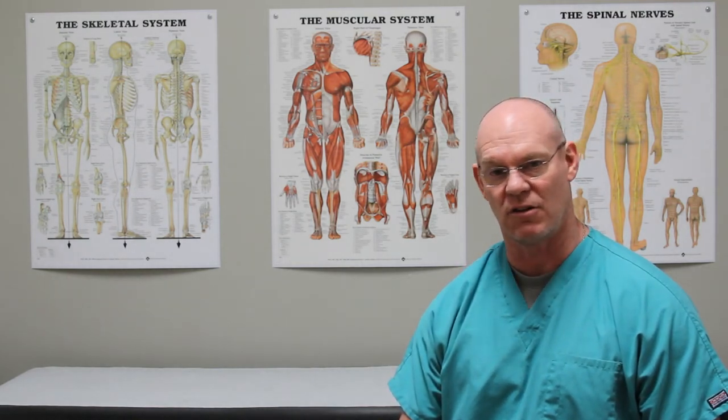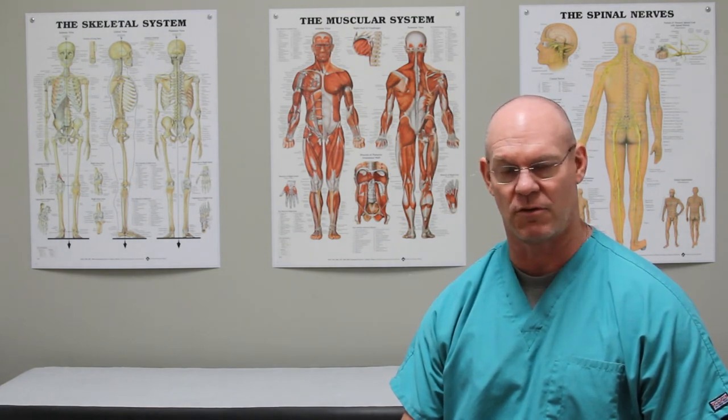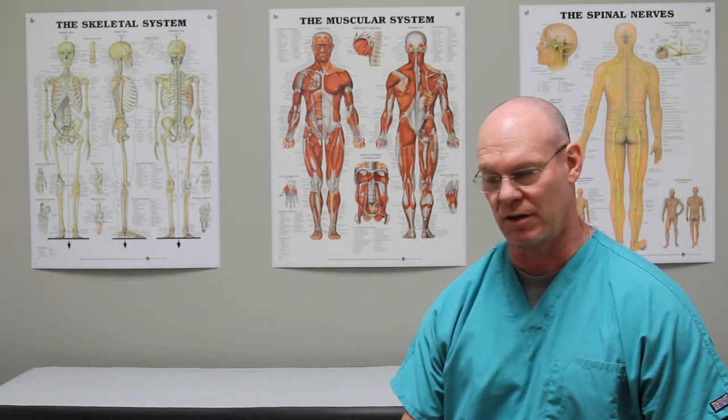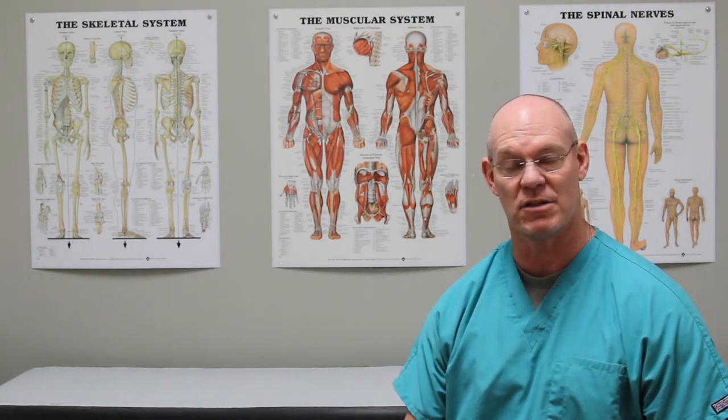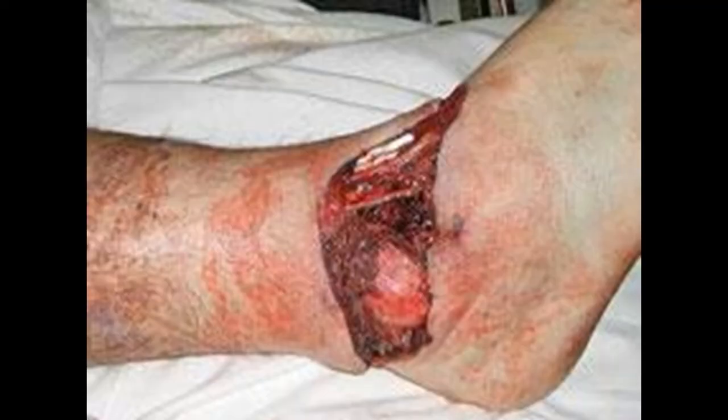It's usually a twisting injury — sometimes when the foot gets caught in something and the person falls down. It's relatively traumatic, and in this case it's actually open. This first, very graphic image shows the open part of the subtalar dislocation. The subtalar joint is dislocated and the skin is split, as you can see here.